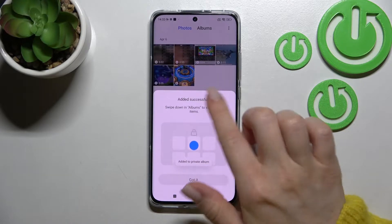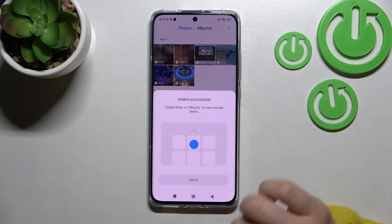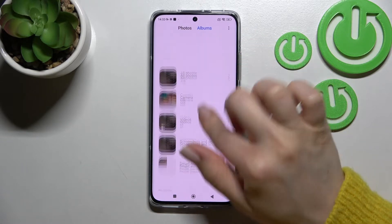Now just click OK here. We just added these photos successfully to the private album. Click here to got it and here swipe to the albums now.